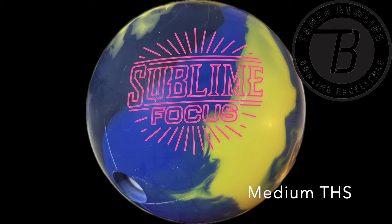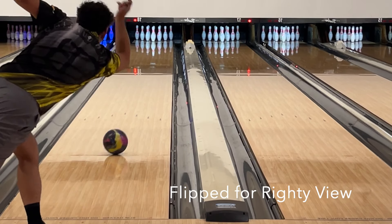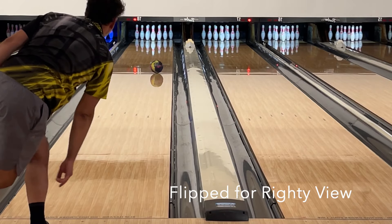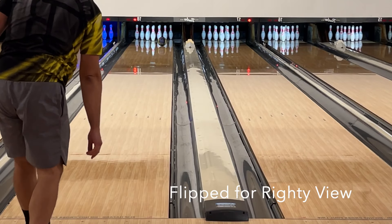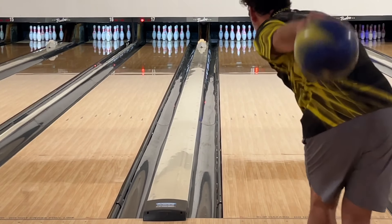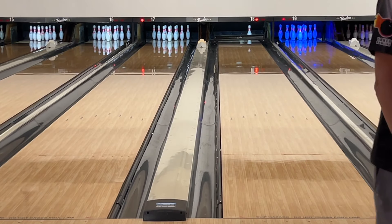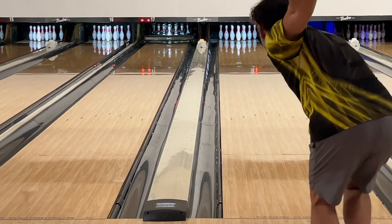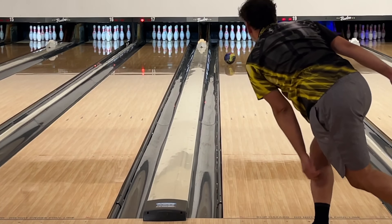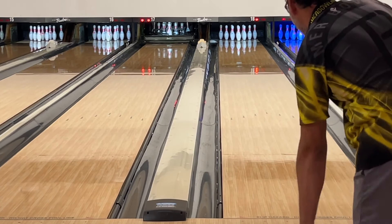First impressions of the Sublime Focus: it's another very bright ball going down the lane, but very strong both in terms of oil handling and back end. Straight out of the gate you can see how strong the 900 Global Sublime Focus is. We had three balls with three strong covers being tested in this session, so the comparison was quite telling.